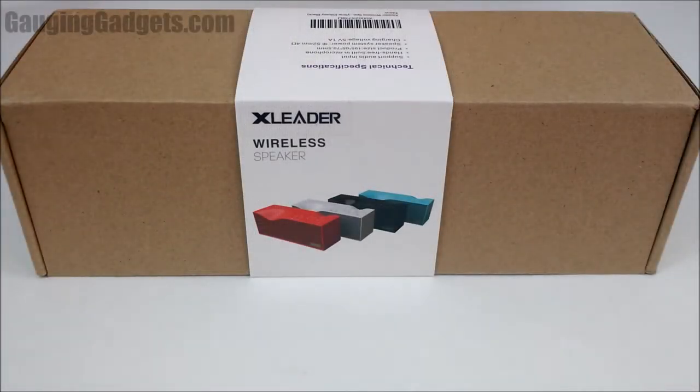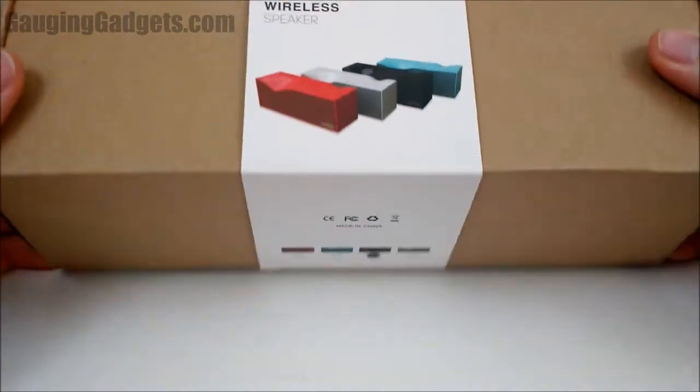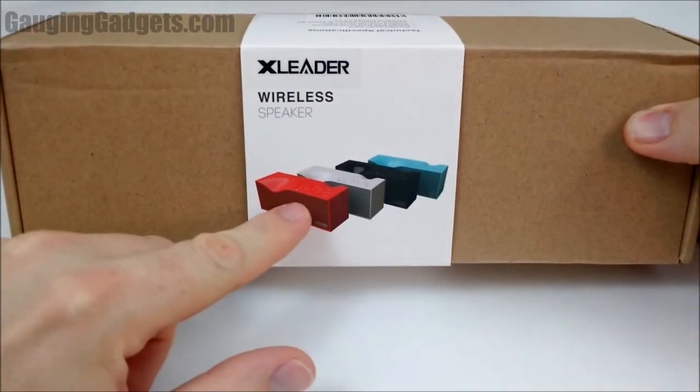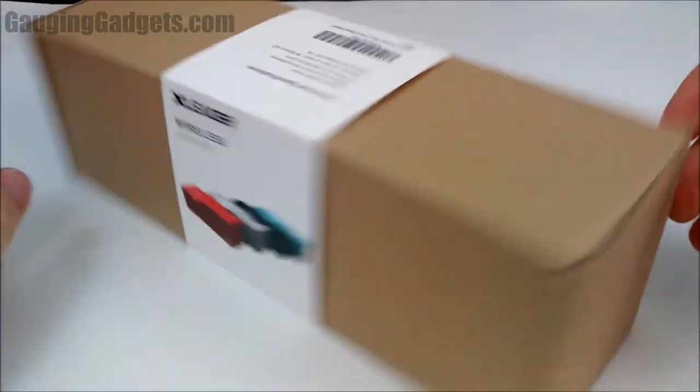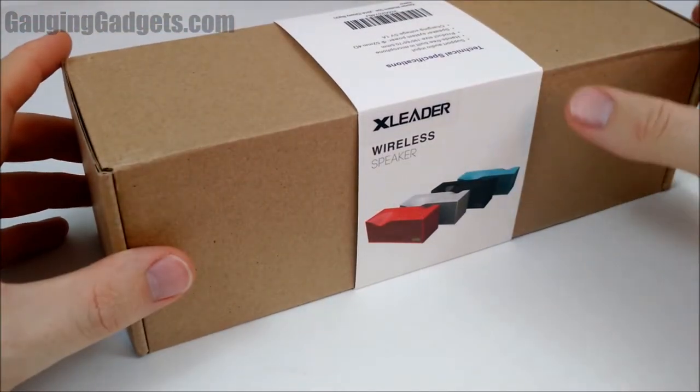Welcome to another Gaging Gadgets review video. In this video we have the X-Liter Wireless Speaker. This is kind of a tabletop speaker with a clock in the front and you can also answer phone calls, but it has a couple different ways to play music through it.